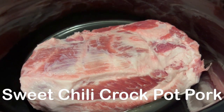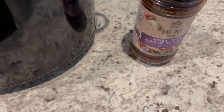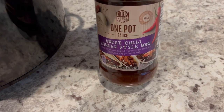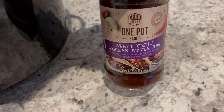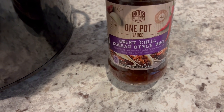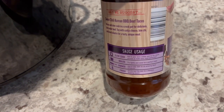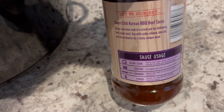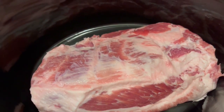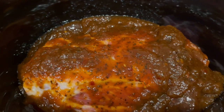For dinner tonight I am making pork shoulder. A month or so ago Kroger had pork shoulder on sale cheap, so I bought a large one and Howard cut it into three smaller roasts. I'm going to make it in the crock pot using a sweet chili Korean barbecue style sauce I've had in my pantry - there are slow cooker instructions on it. I'm going to serve it over rice with some broccoli, and cook it low and slow.